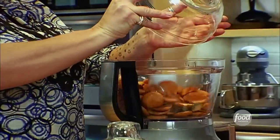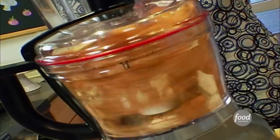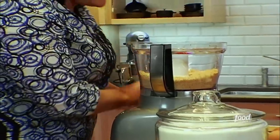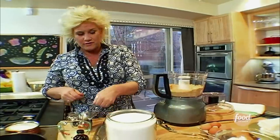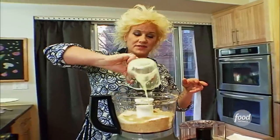Take a couple of cups of Nilla wafers. I crunch them up in the food processor, so we just pulse these guys. Now let's get spicy — I toss in some ginger, some cinnamon, and some nutmeg, the warm spices. About a quarter of a cup of sugar and six tablespoons of melted butter. And we mix all these things together.